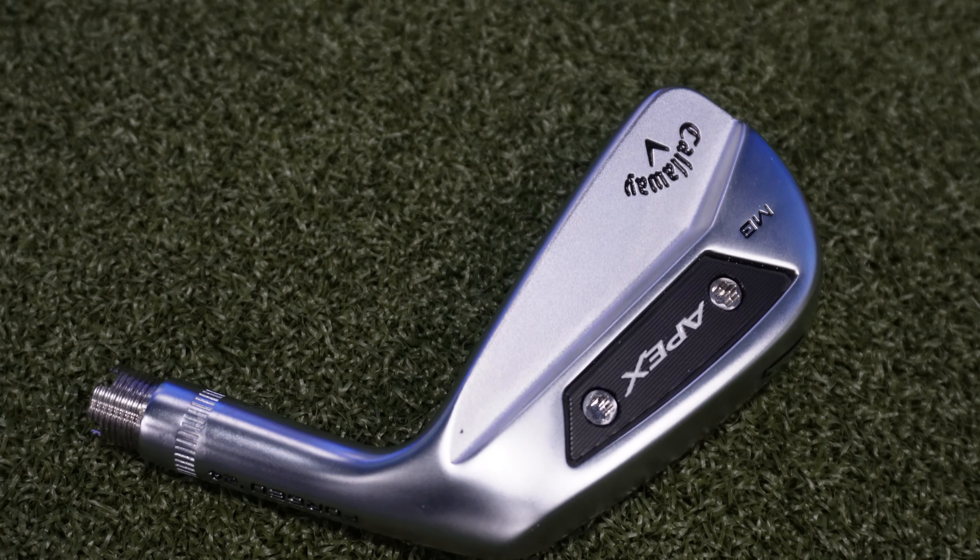Welcome back to Cool Clubs Reviews. Today we're going to take a look at Callaway's new Pro Series line. This is the MB, the Blade. This is obviously the least forgiving one, the actual Blade.